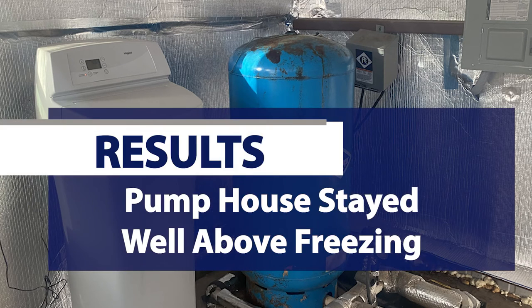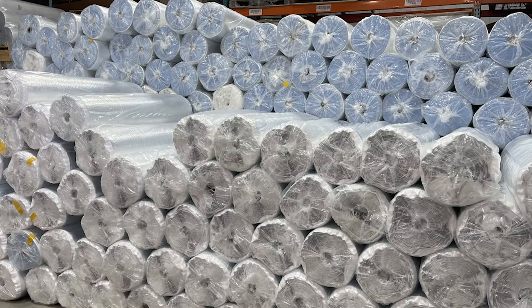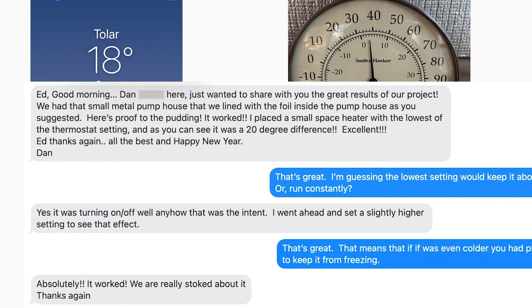So what were the results and how well did it work? I received this text from the customer one morning when it had been 18 degrees. He said: 'Ed, good morning, Dan here. I just wanted to share with you the great results of our project. We had that small pump house that we lined with the foil inside the pump house as you suggested. Here's proof to the pudding — it worked. I placed a small space heater with the lowest of the thermostat settings, and as you can see, it was a 20-degree difference. Excellent — thanks again, and happy new year, Dan.'